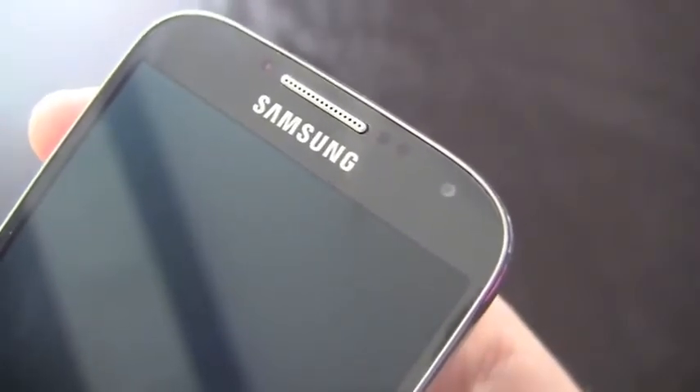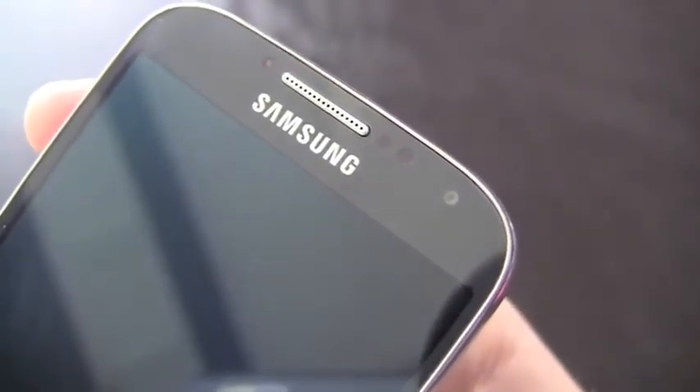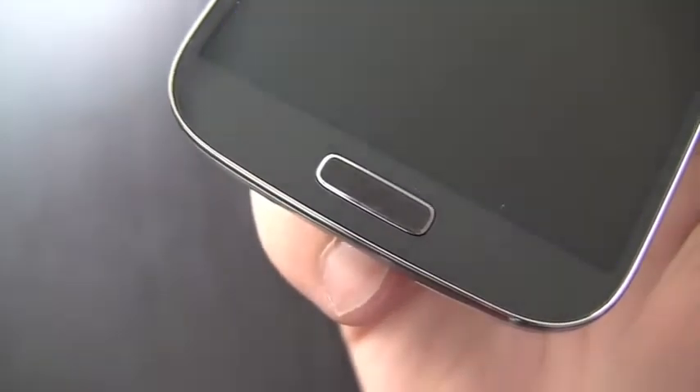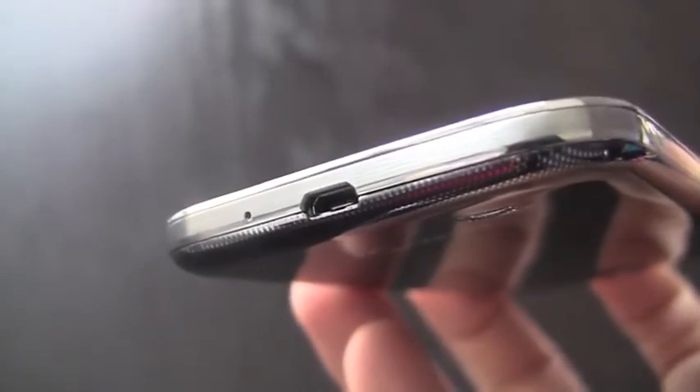To increase screen size while keeping overall device size down, Samsung has gone with a virtually bezel-less design — you get almost an edge-to-edge display here. Above the screen you'll find the earpiece, notification light, an array of sensors, as well as a 2-megapixel front-facing camera. Below the display is Samsung's physical home button as well as a back and settings soft key. On the bottom of the device is the phone's micro USB port.